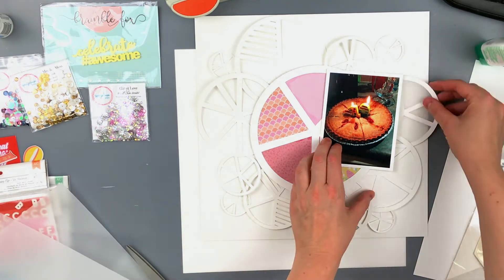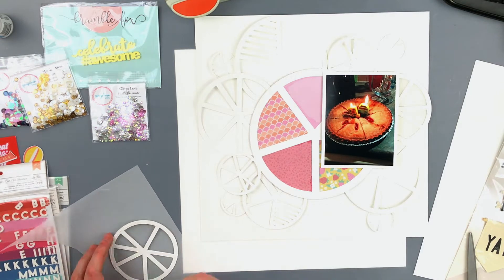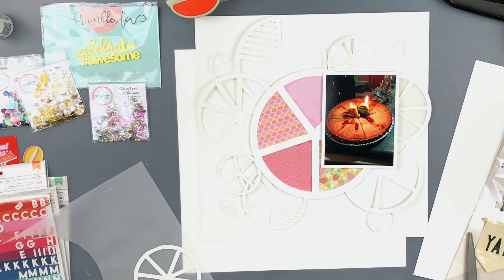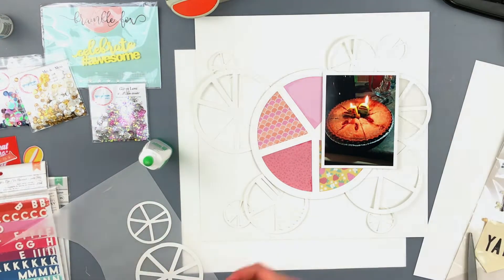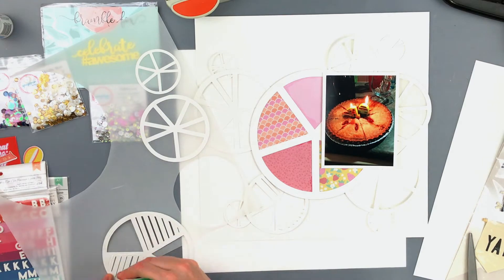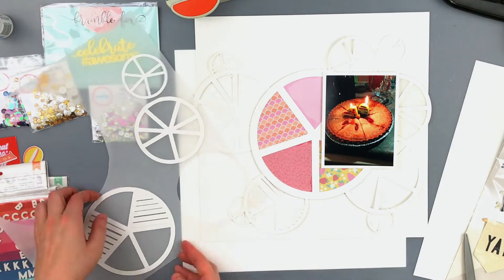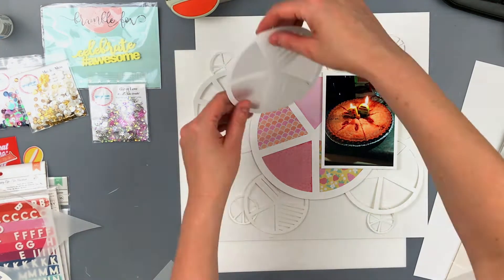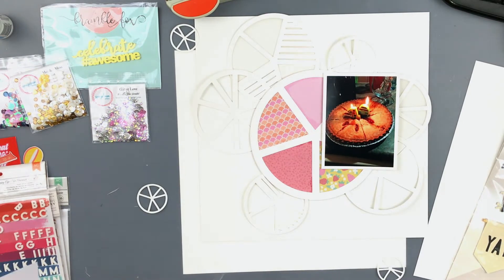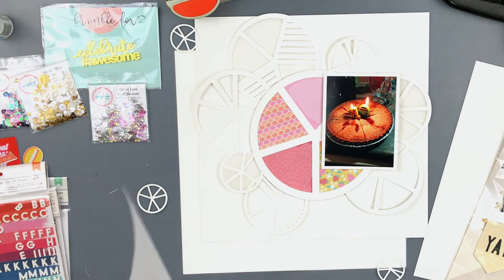The colors of the papers were a little bit brighter than I wanted, so I first put a piece of vellum over them — on the back of the cut file — and then put the actual pieces of paper underneath. Now I'm backing a few of these pie chart pieces with some vellum. I kind of wanted this to be more white on white but then have that middle pop of color. I just didn't want it to be too bright because my picture isn't very bright.